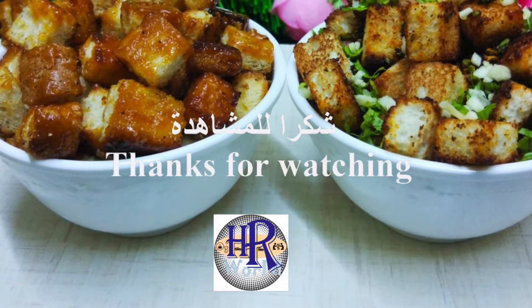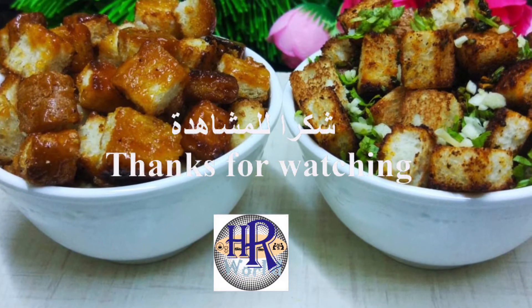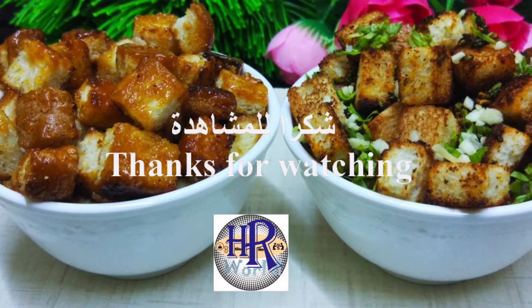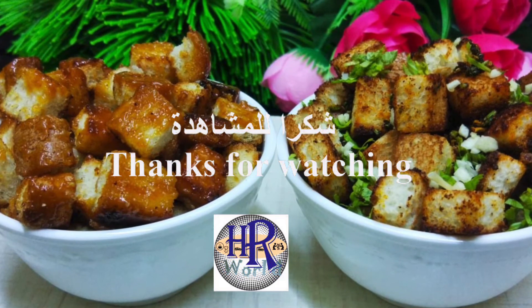If you like this video, please like, share, and comment. Subscribe to our channel and don't forget to subscribe. Thanks for watching.